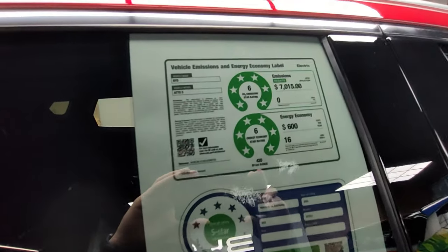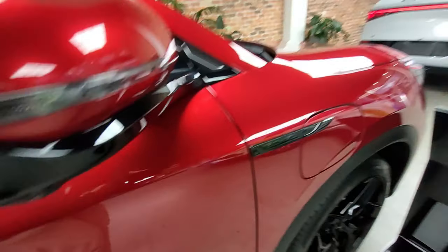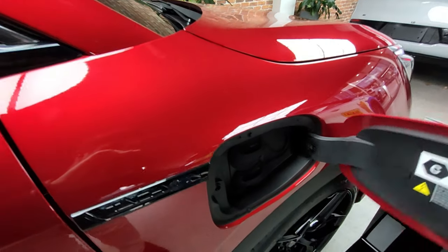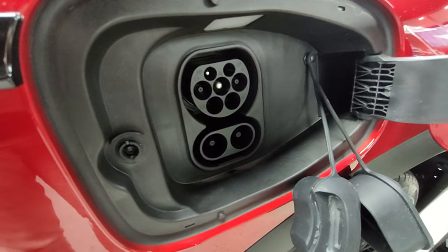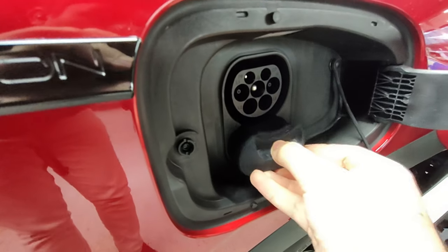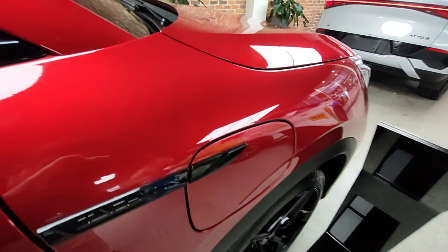Each side mirror has a camera down there used for the 360 camera system, and you've got your charge port over here. You just push it and pull it open. It's CCS Type 2, up to 80 kilowatts charging speed, though owners have reportedly seen up to 89. To close it you just push it back in.